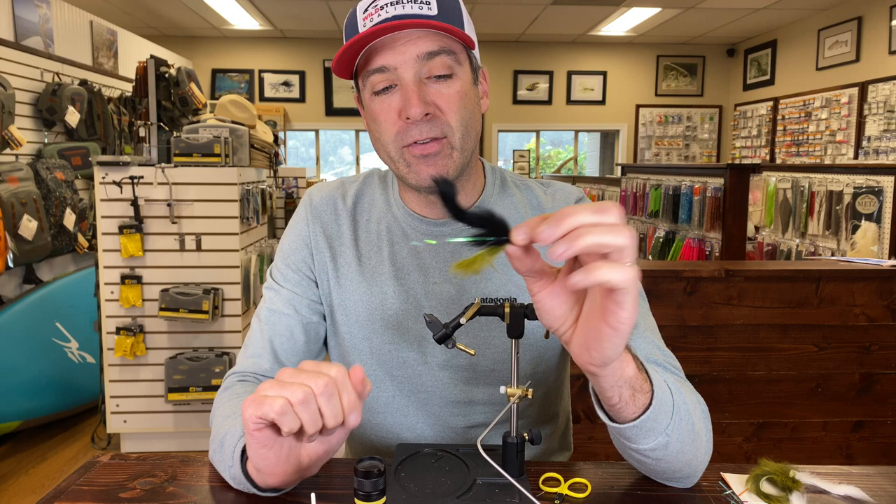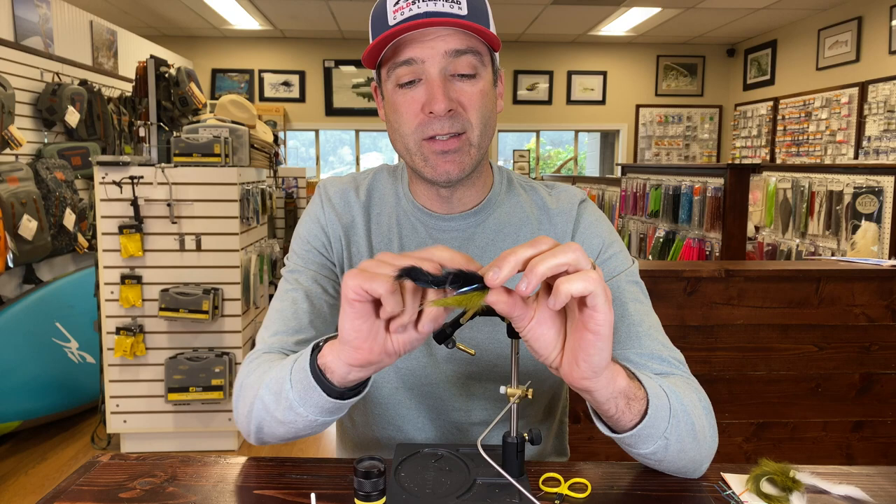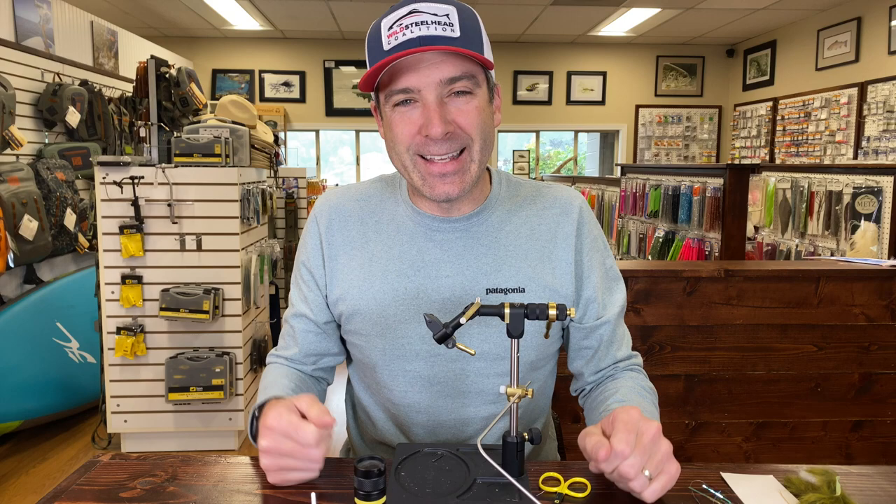It's not incredibly difficult to tie up, just has a few steps — getting the stinger line with the hook rigged. So let's go through it step by step. Actually, I'm going to go over the material list first, because I forgot — it's that easy to forget.